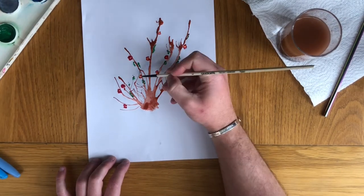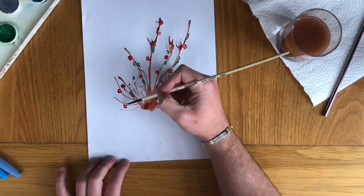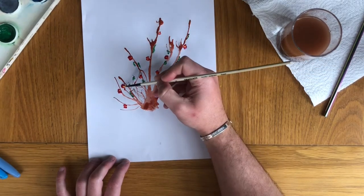It is fine if the paint bleeds into each other, or you can wait for it to dry before you do this bit.